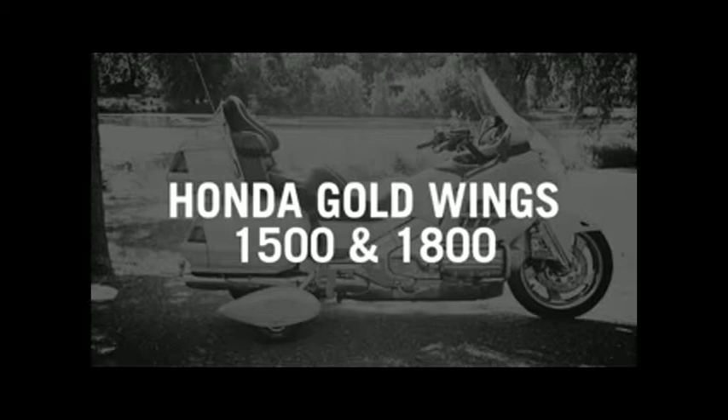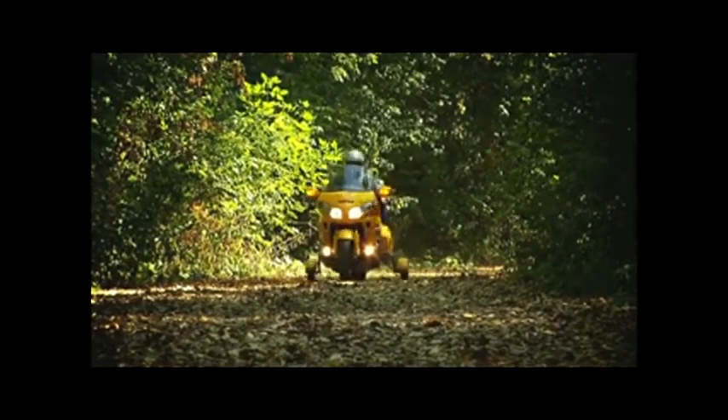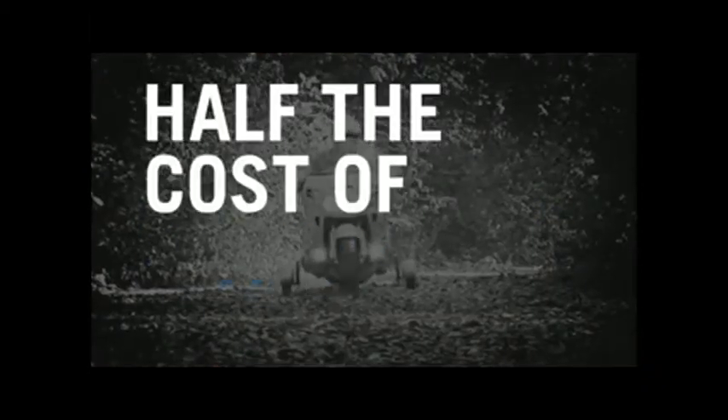Illusion or custom colors cost extra — call us for a quote. Still not sure if Retract-A-Trike is for you? Then check out the price: for about half the cost of a trike, Retract-A-Trike offers you the best of both worlds.